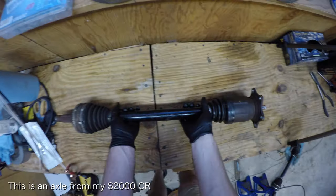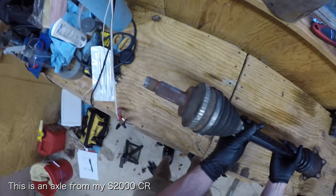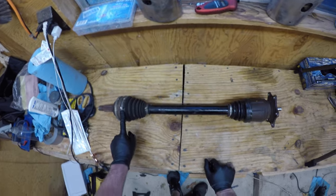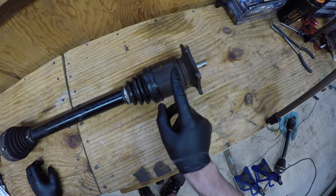Let me illustrate this common problem with my old set of worn axles. Here's an axle from my S2000 Club Racer. This is the side that connects to the wheel, and this is the side that connects to the differential.